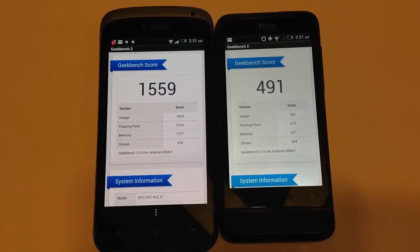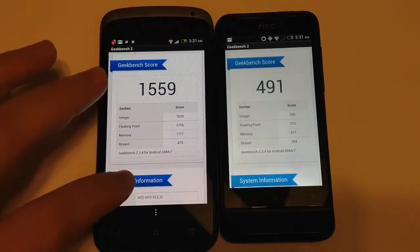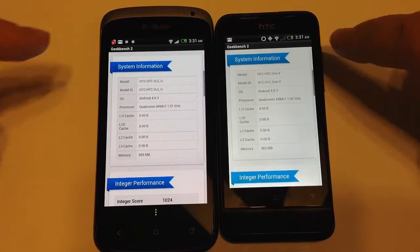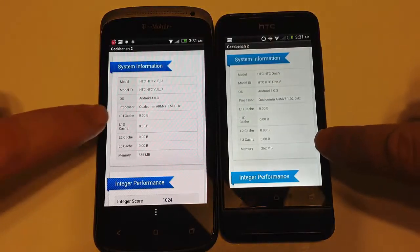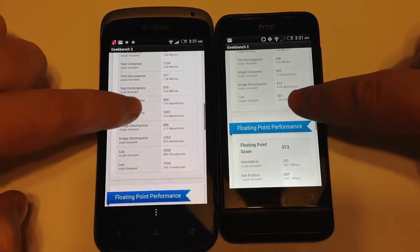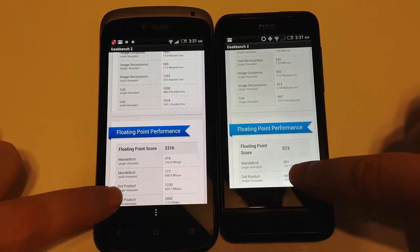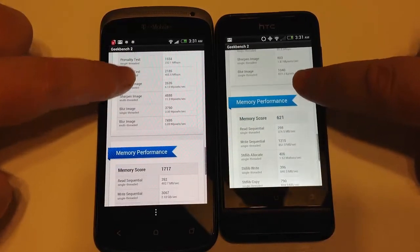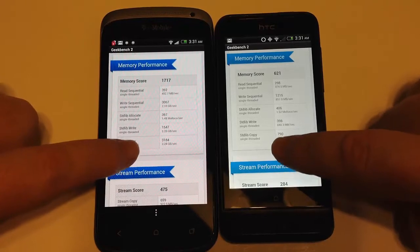Here are our Geekbench 2 scores. The overall score for the One S was 1,559 against 491 for the One V. You can see how these scores broke down between integers, floating points, and memory streams. The key is there's a faster gigahertz processor in the One S. Most of these individual numbers aren't going to matter too much — really you're looking at the total scores as the big things that measure overall processor performance.